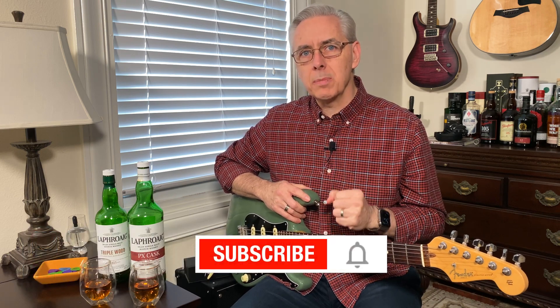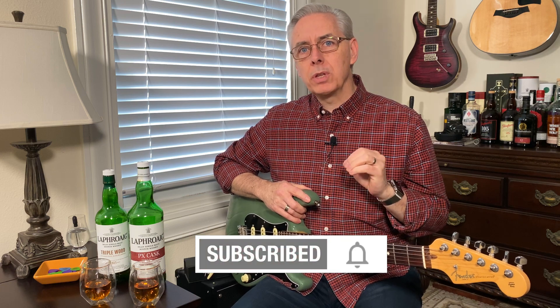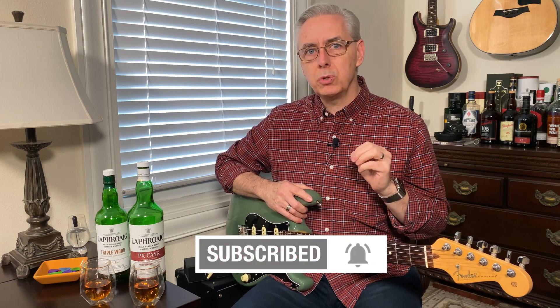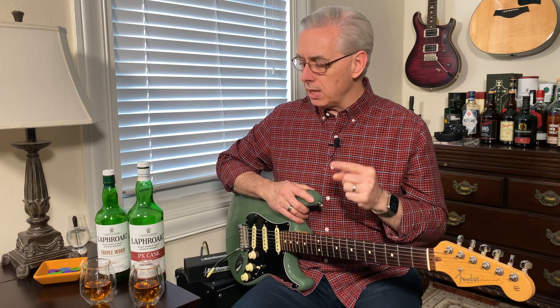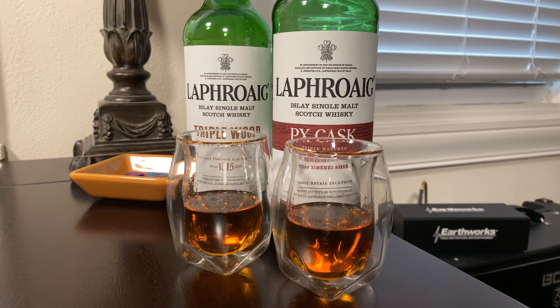Hi, welcome to Whiskey Riffs. I'm Kevin and since I did a deep dive on the Laphroaig Distillery last episode, which I'll link to in the comments below, I'm going to give you a bonus whiskey today. We'll do two Laphroaig expressions: the PX cask and the Triple Wood. Let's dig into it.